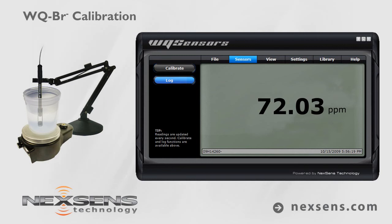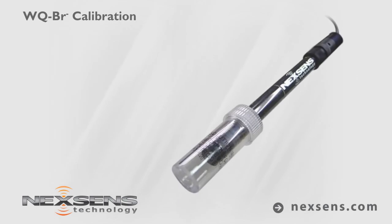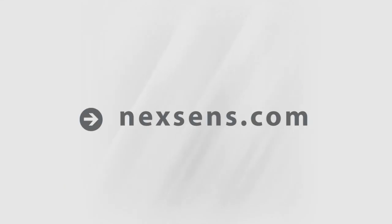Quality data collection requires frequent calibration. For best results, calibrate before each use. When not in use, the WQ bromide sensor should be stored in the bottle in which it was shipped. NexSense WQ Sensors — the latest in smart sensor technology.